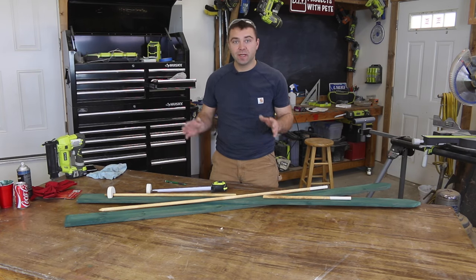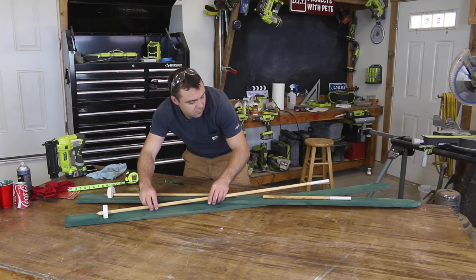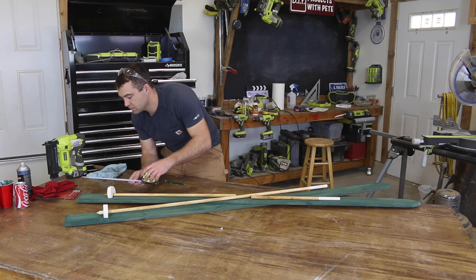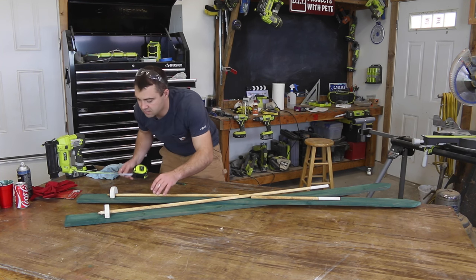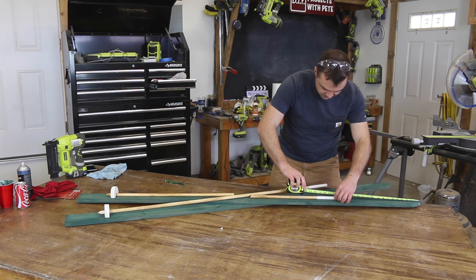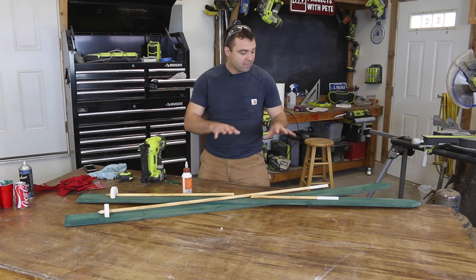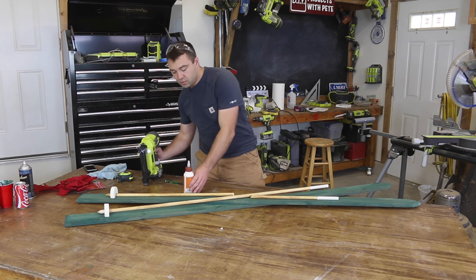Once we have everything painted we can start assembling. The point of the pole is going to be about six inches from the bottom — this is one complete dowel, and the other one is cut in half so that it can rest flush on this board here. We'll center that — it's about seventeen and a half inches on each side, so we've got plenty of room. This area is all going to be covered up with a ribbon or whatever you want to put over it. Once everything is lined up we'll attach it using nails and a hammer, or an air nailer, along with some glue.